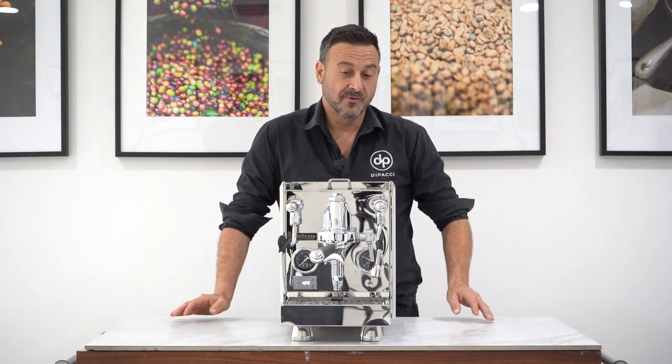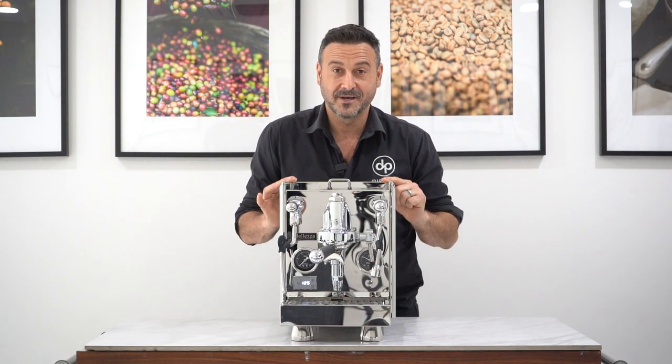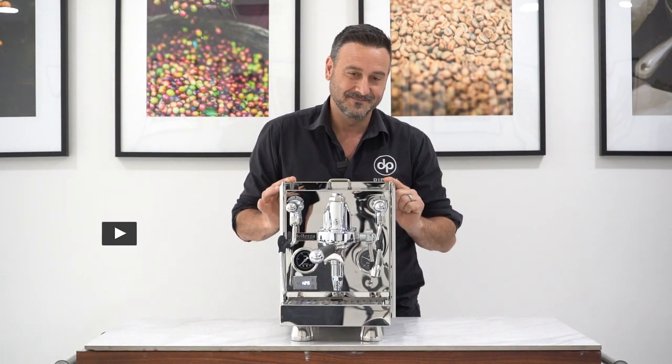Thanks guys, I hope you liked that quick review of the Giulia from Balezza — another great product from a great brand. Remember you can get this online at depachi.com.au. Check out our website, our Instagram, and our YouTube channel. Subscribe, hit the bell notification, and enjoy your coffee journey with Depachi. Thanks guys.